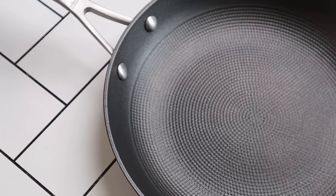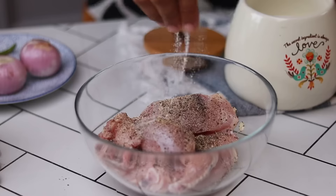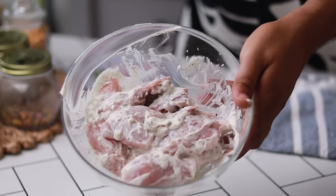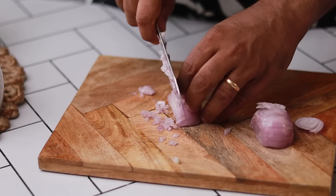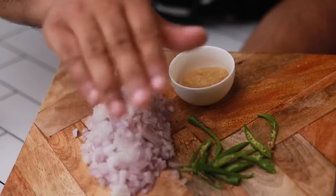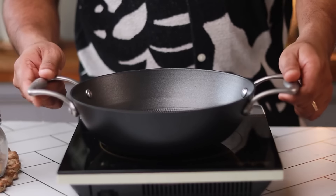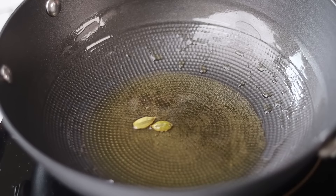Now let's start with the recipe. Kaafi simple chicken ka marination hai. I'm using chicken with the bone for this recipe, but you can also use boneless chicken if you want. You can also use some ghee if you want.